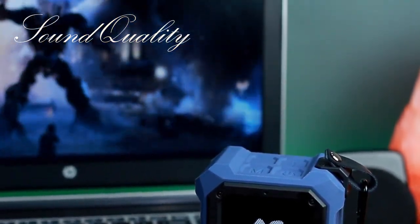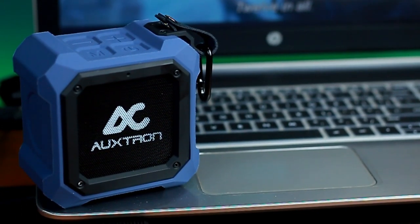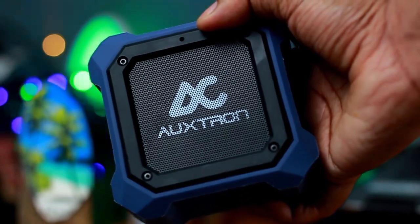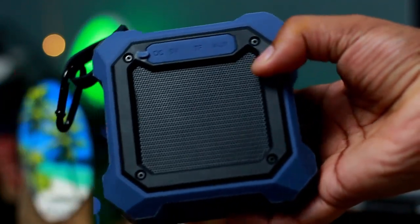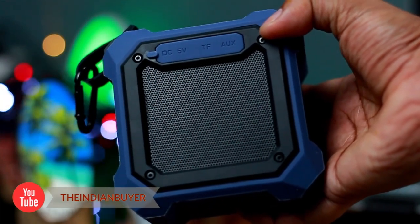Whenever you're talking about compact audio equipment, sound quality will inevitably suffer a bit — there's simply not enough space for some of the parts that make premium home studio systems exceptional. Audio technology has come a long way, however, and the sound quality in portable or compact audio equipment is always improving. Auxron has optimized the Thrum 602's sound quality in a few ways, the first being through its strategic size.